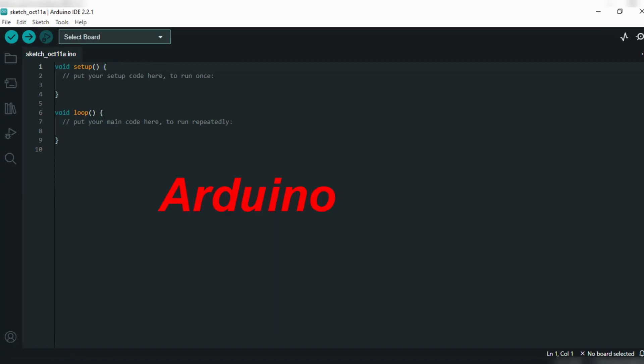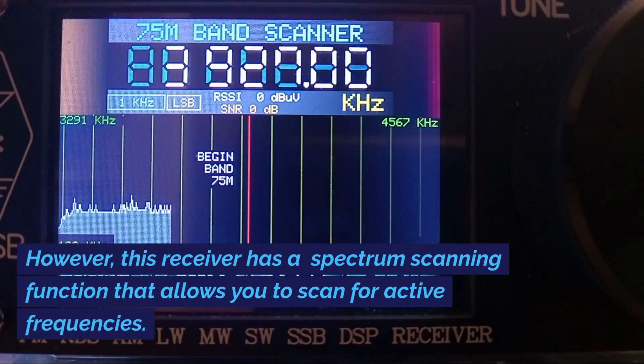You can change the firmware, but to do this, you will need to know about the software that allows you to flash the chip. If you do not understand how it works, I suggest leaving it alone because you will erase the firmware and the receiver will no longer work unless the firmware is properly installed. However, this receiver has a spectrum scanning function that allows you to scan for active frequencies.